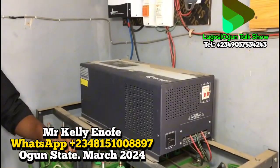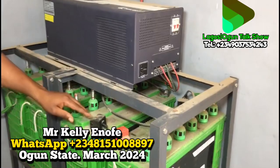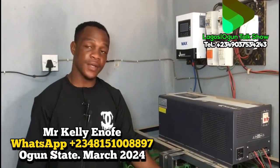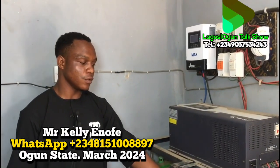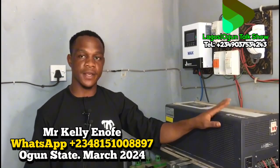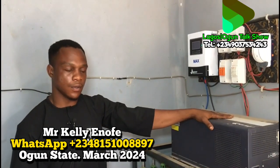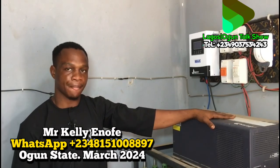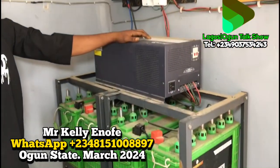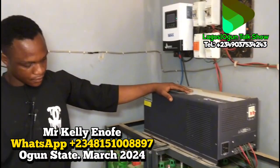Now, what is the disadvantage of this particular battery? These wet batteries should not be placed inside the house, especially not near the kitchen, because they emit gas — acid gas. That is the only disadvantage. But when it comes to maintaining the battery and overall performance, this is the best battery to use. That's why you keep them in a separate location away from where people stay, especially children.